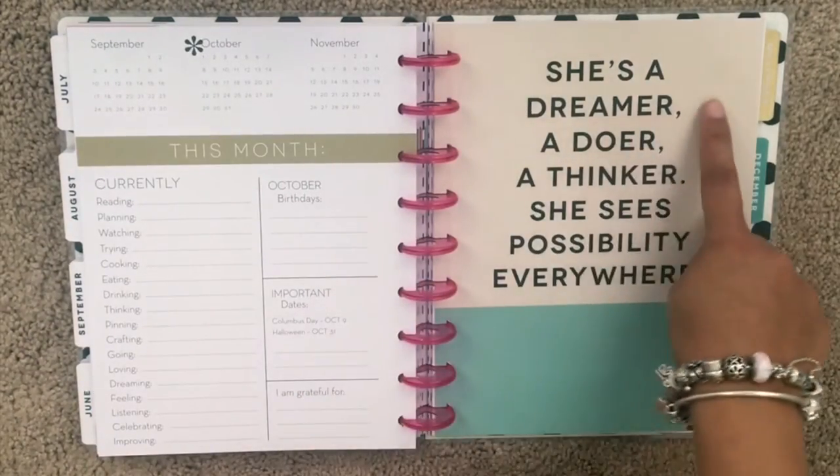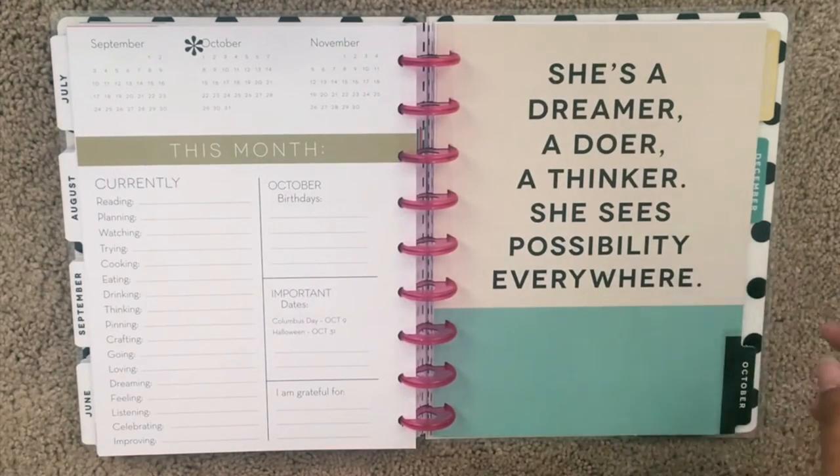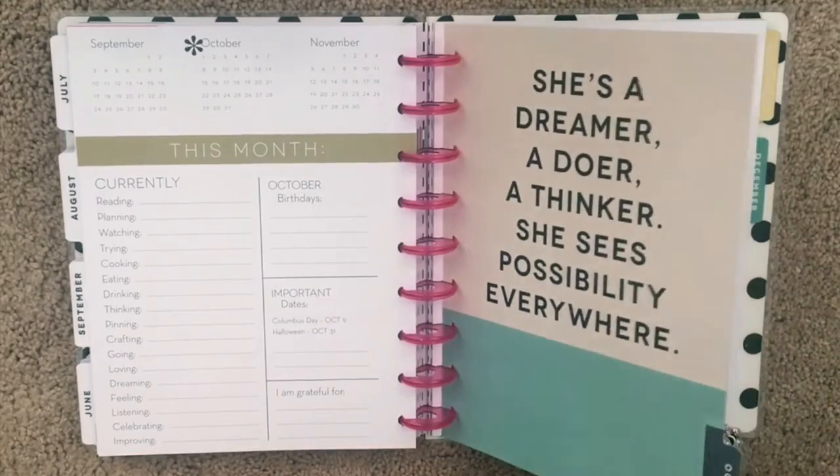I really love the dividers that have quotes on them. This one says 'She's a dreamer, a doer, a thinker — she sees possibility everywhere.' Love that.